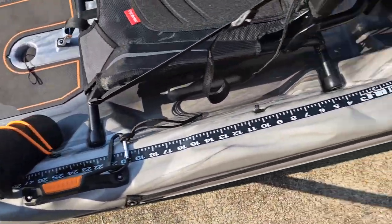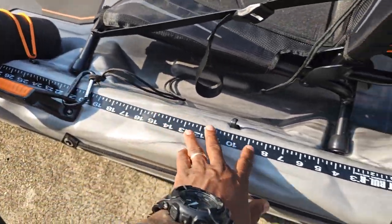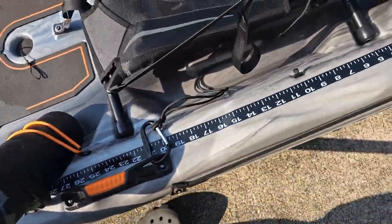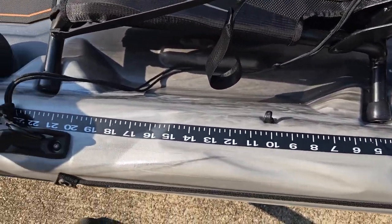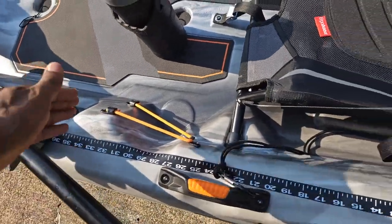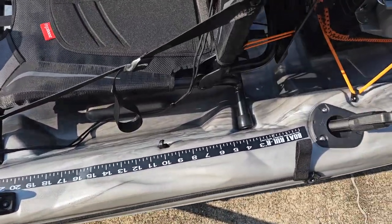I forgot one more thing — I went to Academy Sports and always like to be legal. I got a bolt ruler that fits right along the gunwale of the kayak. It's 37 inches. I'll be able to lean off to the side and measure my fish. If they get up to 37 inches, I just move this out of the way and lean over to measure — you don't have to lean outside the kayak. That ruler is only five bucks from Academy Sports, called the boat ruler.